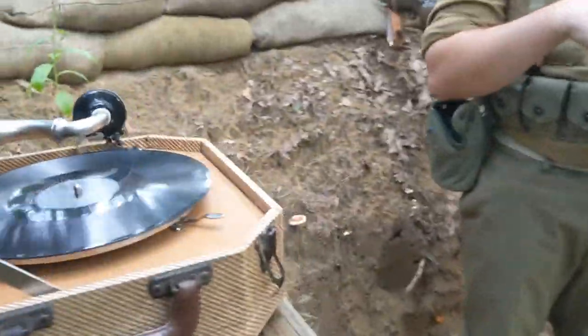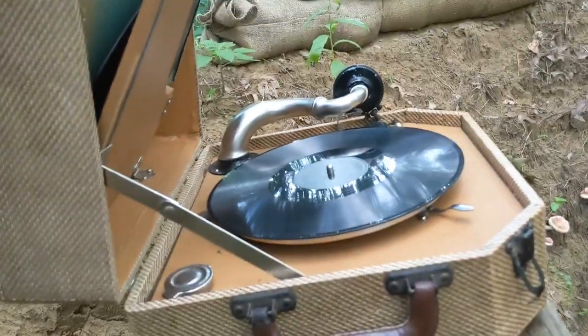I'm really happy that I was able to get this record player — that was a nice find. It's a good addition. I'll bring it to reenactments, set it up at camp, and just have music playing in the background. That will be very nice.